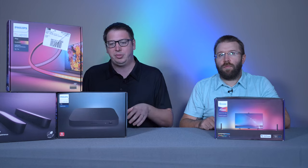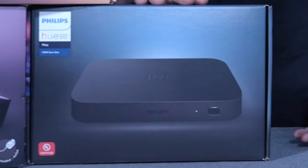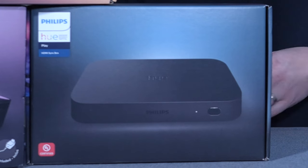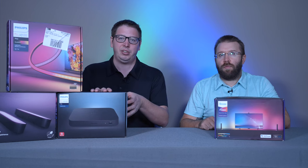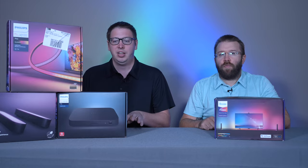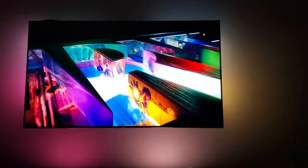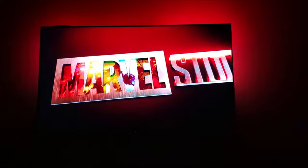Starting with the setup, the Philips Hue Sync — which is this box right here — is very easy to set up. You plug in your HDMI in and then your HDMI out, so you can have a number of different devices plugged into it. They did update it so it now has a higher refresh rate, which was a complaint when they first came out, but they have addressed that. The syncing with TV, movies, and games is really good.